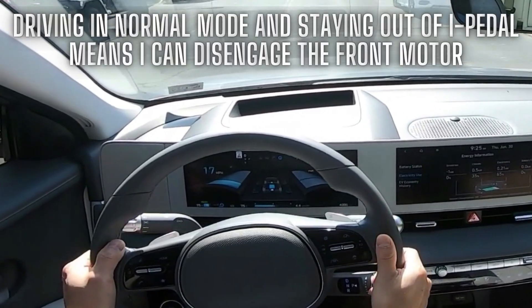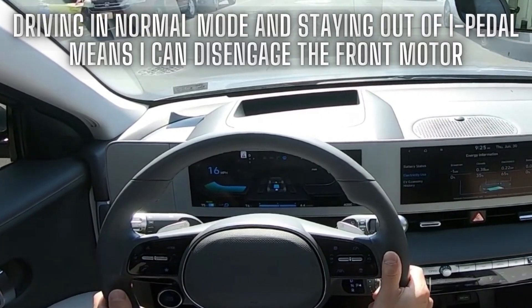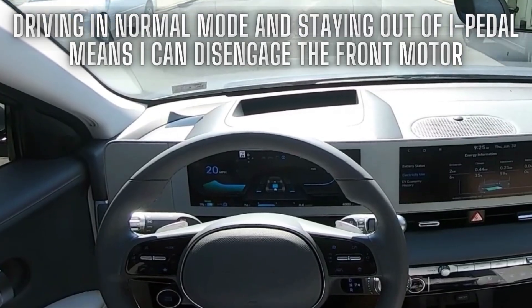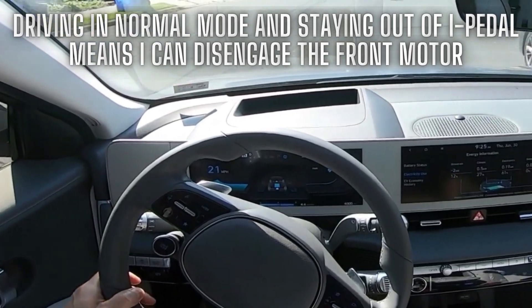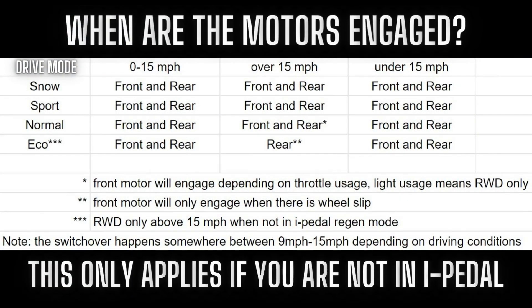Why does that matter? Well, if you have two motors — one front and one back — you're using more energy when you're powering both motors. So to be more efficient, you want to send power to only one motor and let the other motor disengage. Our all-wheel drive cars can do that situationally if you know how. When driving at speeds between 0 and roughly 15 miles per hour, the system defaults to all-wheel drive no matter what drive mode and no matter what regen mode you have selected. Once you reach speeds above 15 miles per hour, it does depend on the drive mode, the regen mode, and your throttle application.